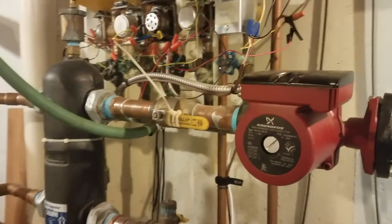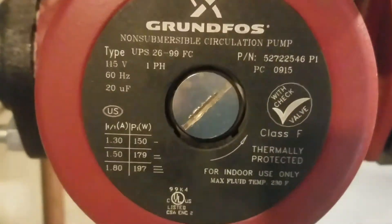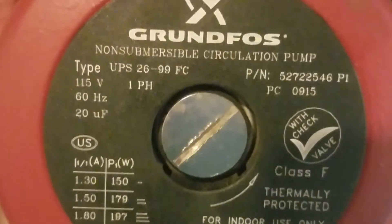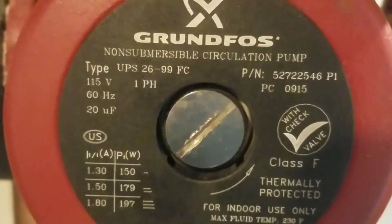Alrighty guys, I need your help on this one. I am standing in front of my hydronic heating system looking at my Grundfos 26-99 pump.